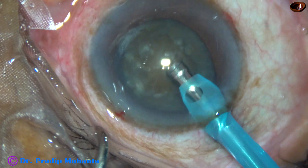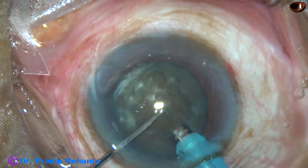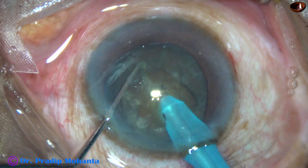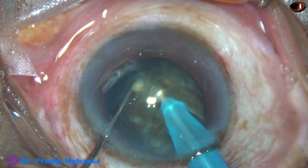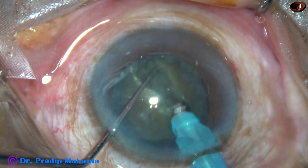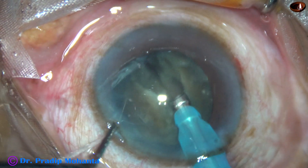And now watch submarine chop. The chopper pushes the nucleus a little down and the tip is buried into the substance of the nucleus just in front of the main incision. It travels through the substance of the nucleus towards the opposite equator, and as it reaches near the opposite equator, the nucleus is chopped. See how beautiful the crack is.